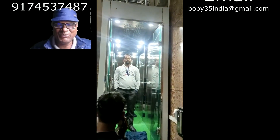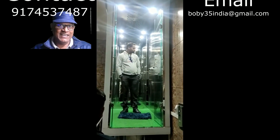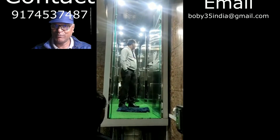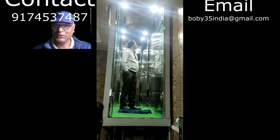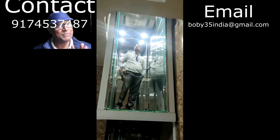Hello friends, how are you? If you need a hydraulic lift for your small house, you've come to the right video. Let me tell you some of the important points about this lift.